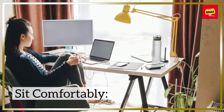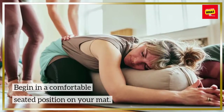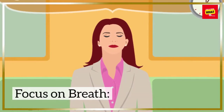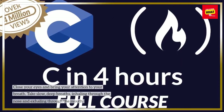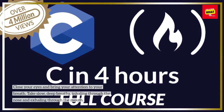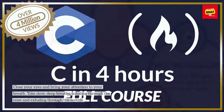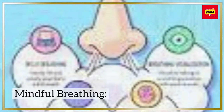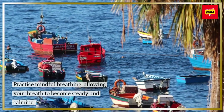Start with breath awareness. Begin in a comfortable seated position on your mat. Close your eyes and bring your attention to your breath. Take slow, deep breaths, inhaling through the nose and exhaling through the mouth. Practice mindful breathing, allowing your breath to become steady and calming.